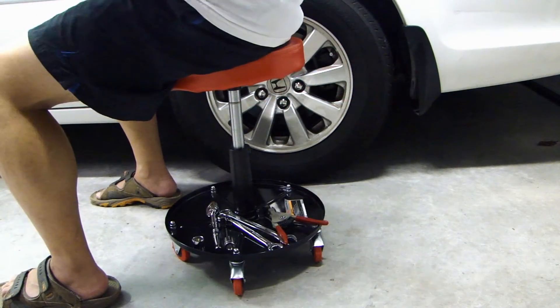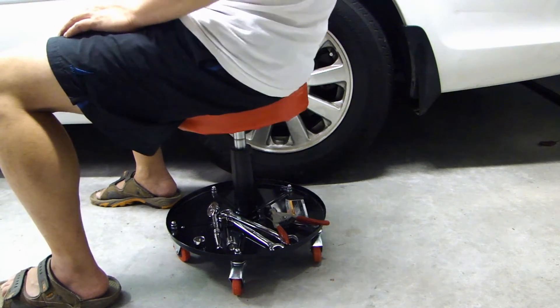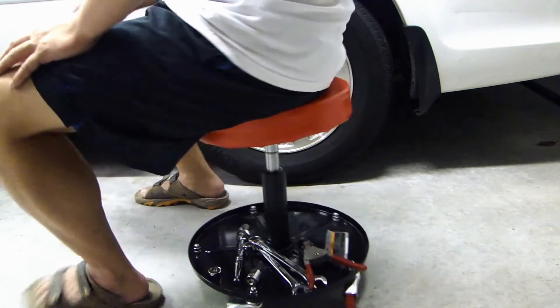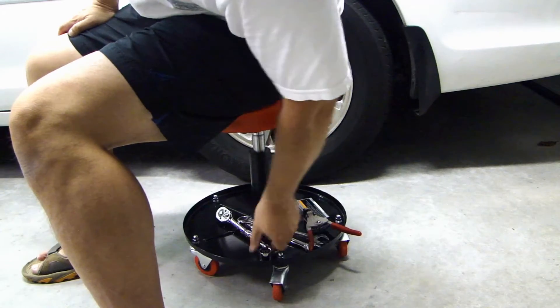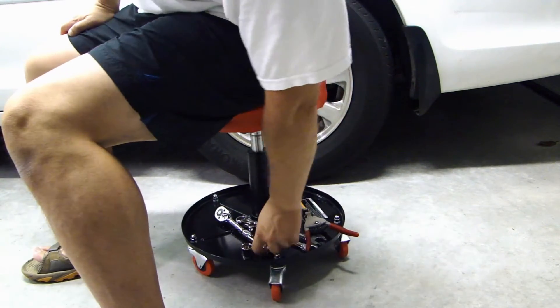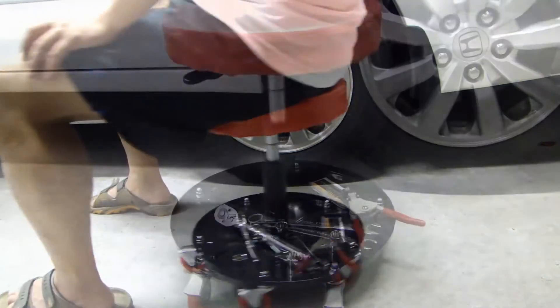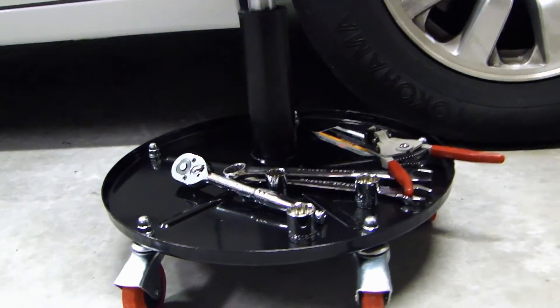So this is the maximum height you're looking at. You're going to adjust this a little bit at a time if you want. Here's a closer look of the mechanic's roller seat.